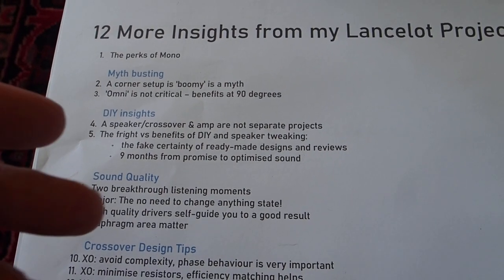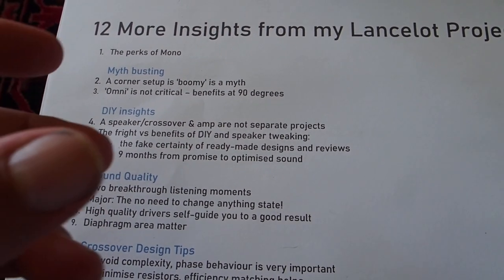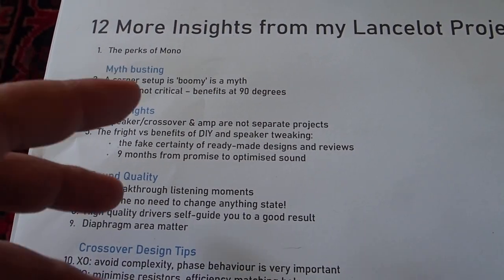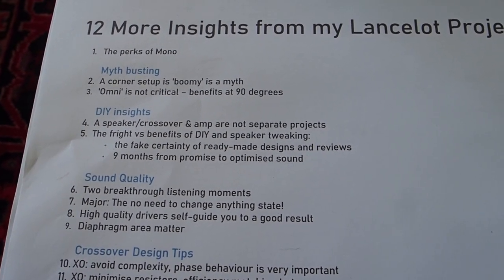It's been a wonderful journey and I now have such a satisfactory system, largely due to both the tube amp and very much these speakers. Normally, your speakers are the bottleneck of your system.